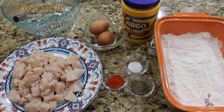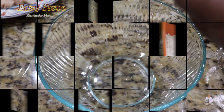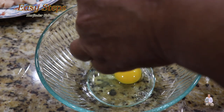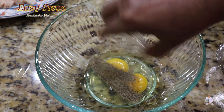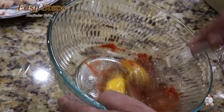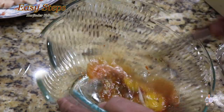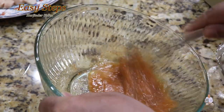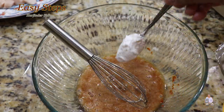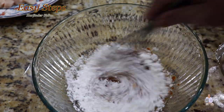Let's start marinating the chicken. First, break open the eggs, add black pepper and the seasoning. With the help of a whisk, beat it well. Once nicely beaten, add one tablespoon of cornstarch and combine it well with the whisk.